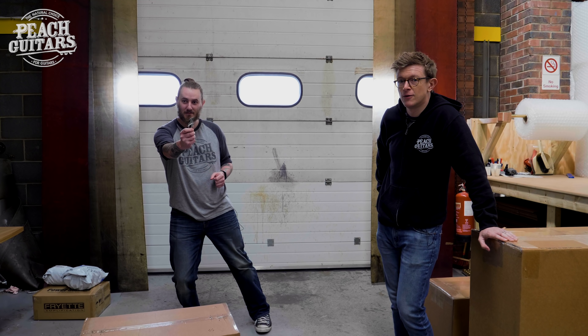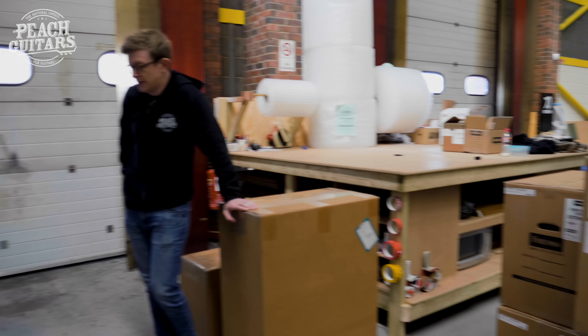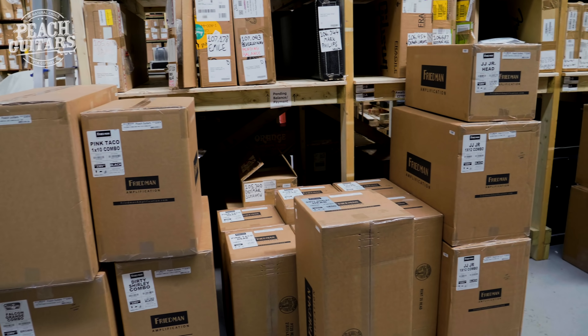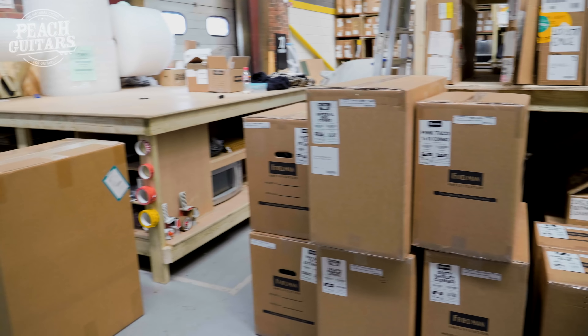Good morning guys, we just had a nice large delivery of amps coming from California — a big old shipment of Two Rock amps and also some nice bits and pieces from Tone King. Tommy's here too.